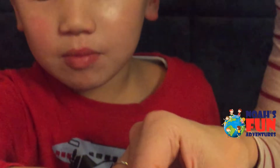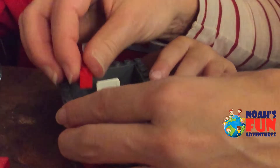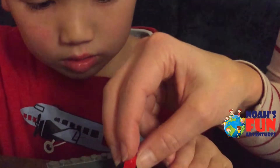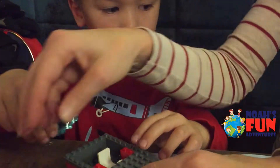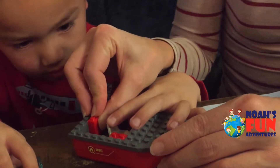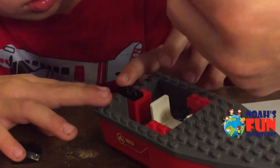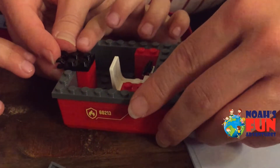Now we put the windows. We have to first attach this one. We need to put — show me. This one here, on the side. Can you put this one here, Noah? Like that — push it down. Good. We're putting this one here — can you put it there? Can you push it down? And here — push this one. Good, and then we're done.